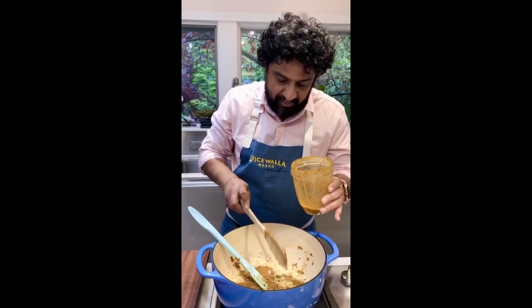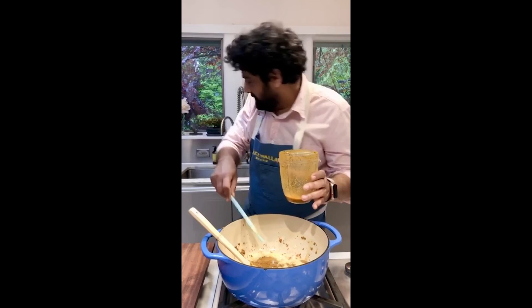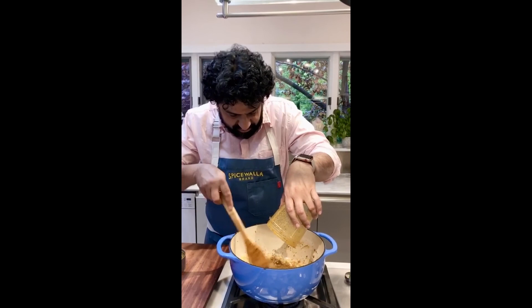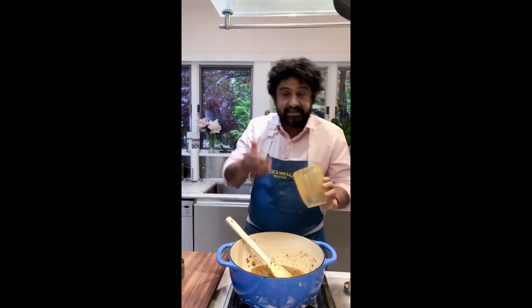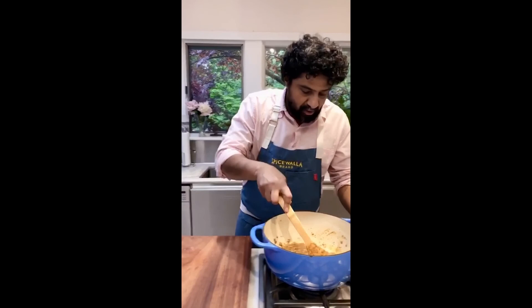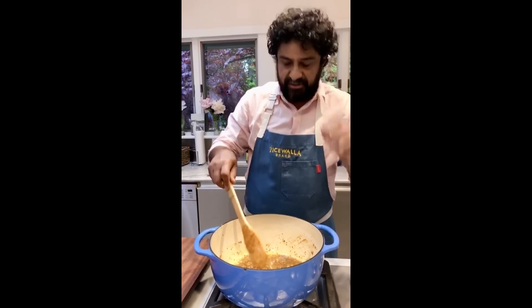Ginger is used in south Indian cooking but not as often as you'd imagine — it's far more common in north Indian, central Indian, and western Indian cuisine. In south India you don't necessarily see a lot of ginger, especially in a curry like this. People often simply put ginger and garlic as a paste in almost everything, but most of the recipes I've done have been central or north Indian. This is a Goan curry — no ginger necessary.